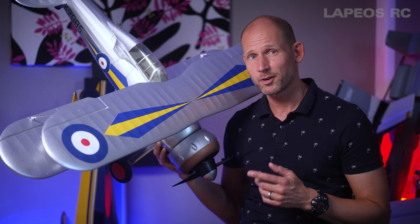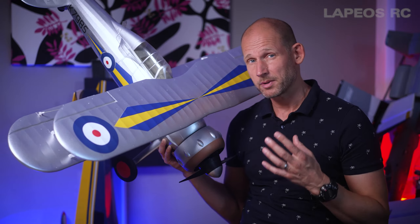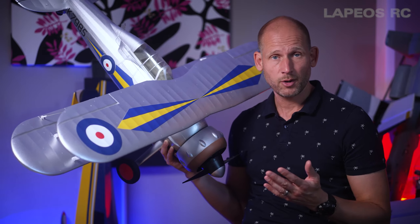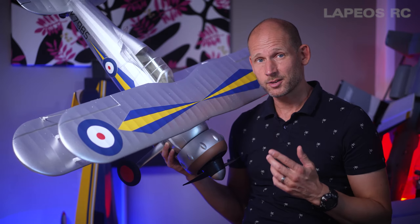Today I will take my Gloster Gladiator to the field where I have a little bit longer grass, just to see how this one will handle takeoff and landings. Let's head outside and get this one up in the air.